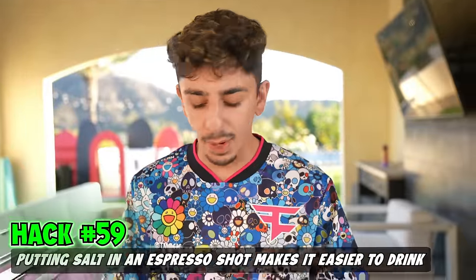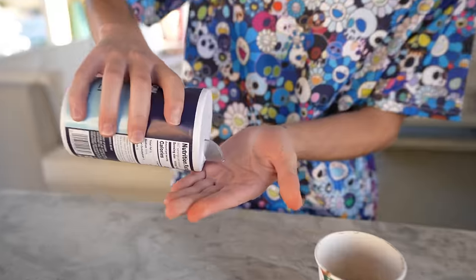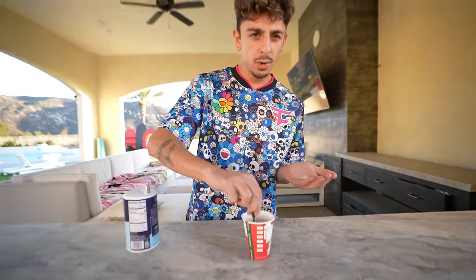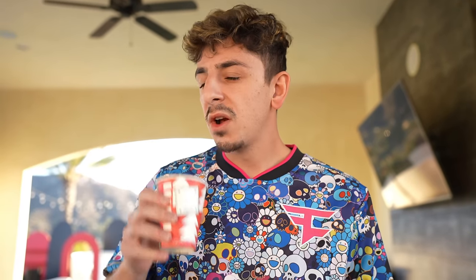If you drink an espresso shot, supposedly salt makes it less bitter and easier to drink. I'm just going to drink a little bit from it but I'll sprinkle some in there. I think we all know how bitter espresso is, so let's see if this actually works. That's horrible — it's actually worse with the salt.